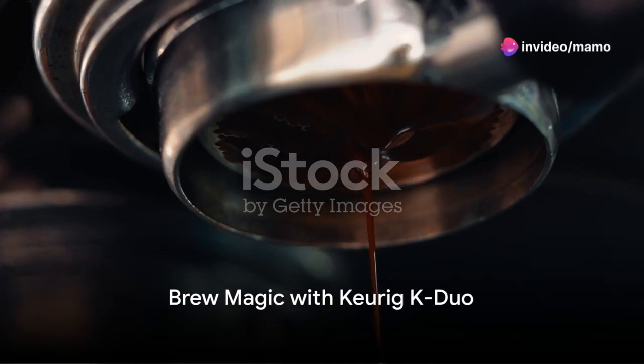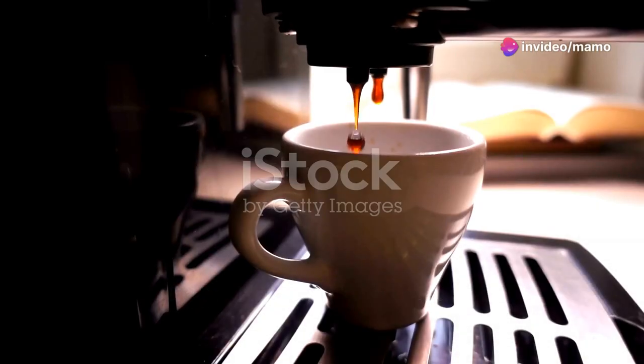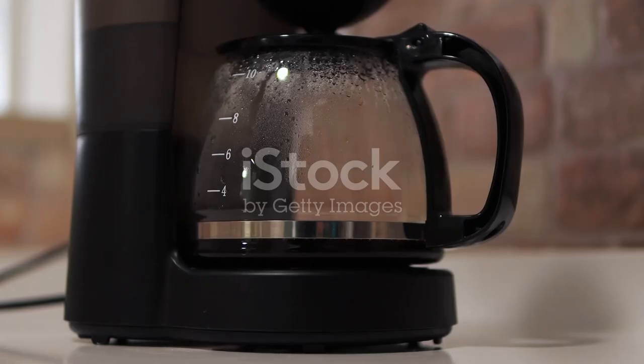Imagine your perfect cup of coffee. Now, meet the Keurig K-Duo, the single-serve K-cup pod and carafe coffee maker. In sleek black, it's a kitchen showstopper.